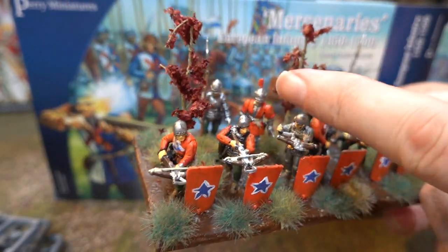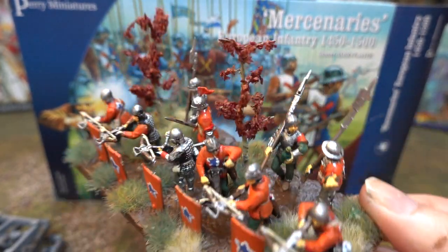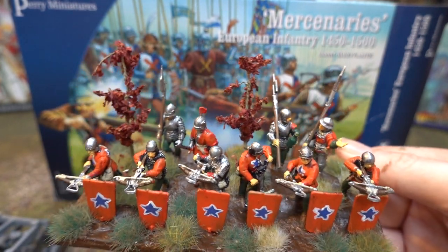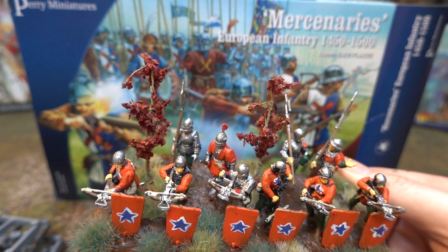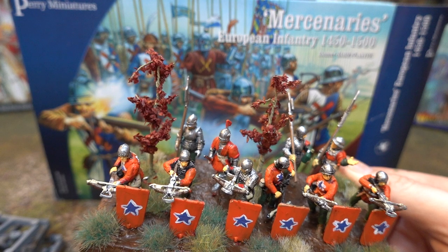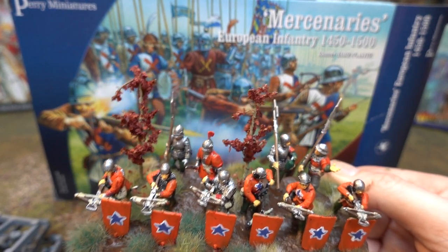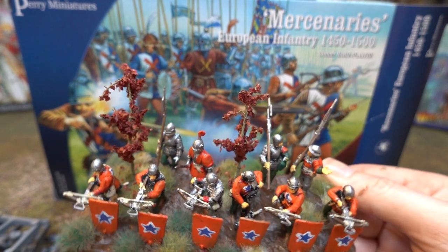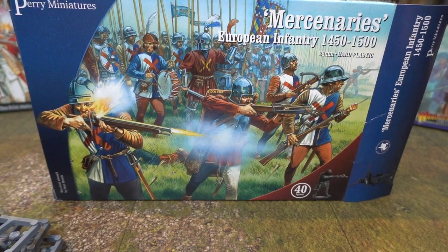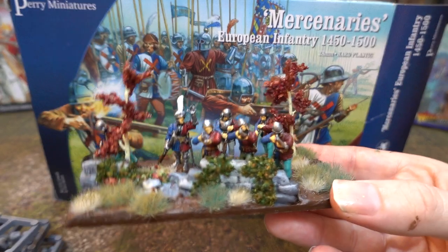The reason they're based like this is for Impetus. Some crossbow units would have halberds attached to them basically because crossbowmen on their own are dead — you just run over them and kill them. So they were given halberds so they could form a hedgehog in defence against cavalry. Against infantry they're not going to do well, but it just made the unit slightly heavier and slightly more survivable on the battlefield.